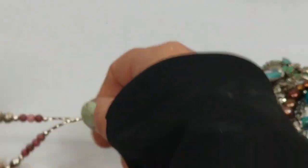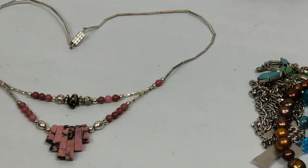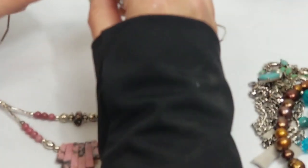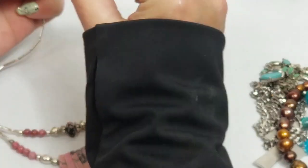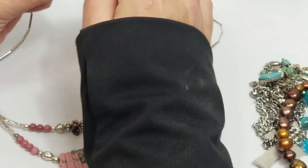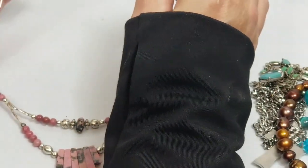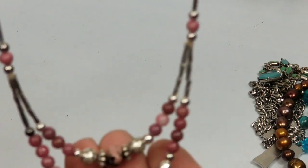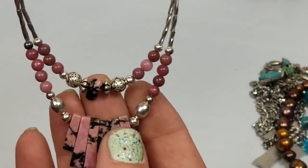We have this necklace - it's very cute, it's a nice pink. I don't see a mark on it. It's kind of nice - give it a shot, we'll see.